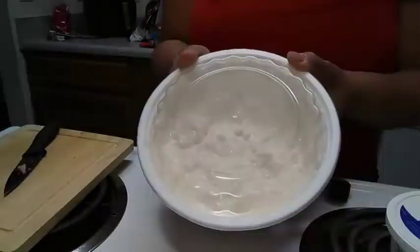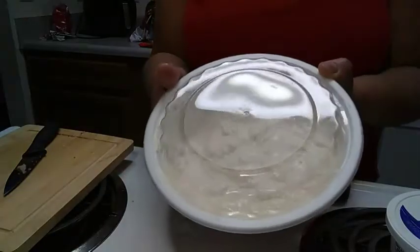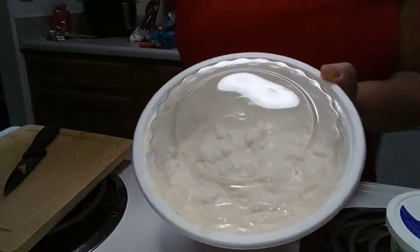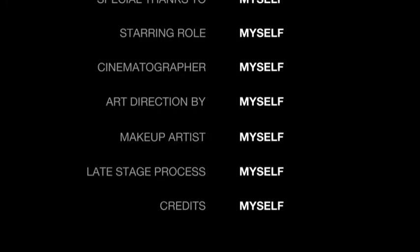I hope you guys enjoyed this simple recipe that I made, and I hope you will try it out. Do you guys like clam dip? Thanks for watching — take care, be safe, be well. Bye!